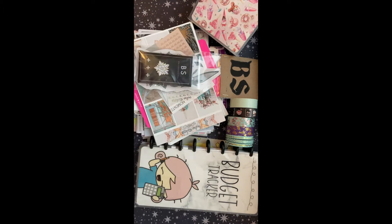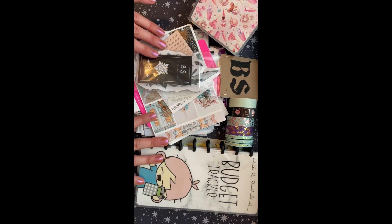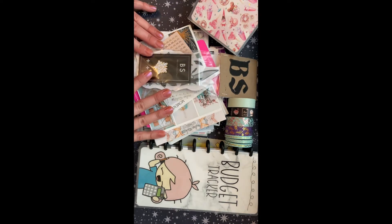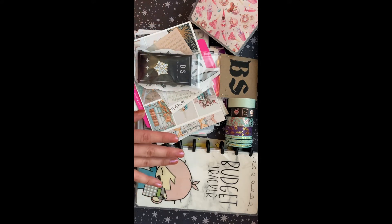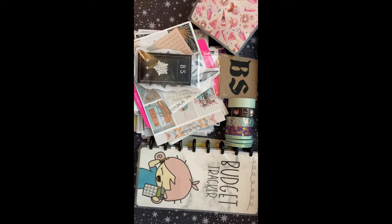Hey guys, this is Chelsea. Welcome back to my channel. I have a huge, long overdue planner haul for you. I have tons of shops. This is going back into May, possibly even April, so I can't wait to show you some of these items. This is going to be stationery and stickers and planners, washi, all kinds of things. So let's get started.